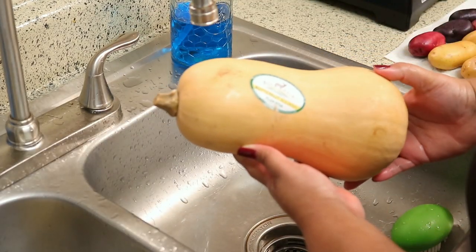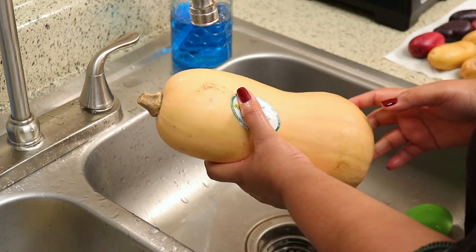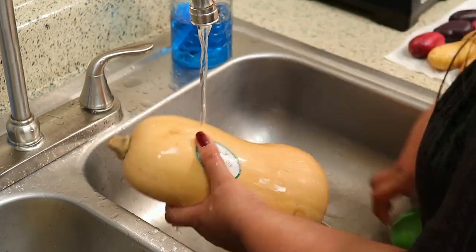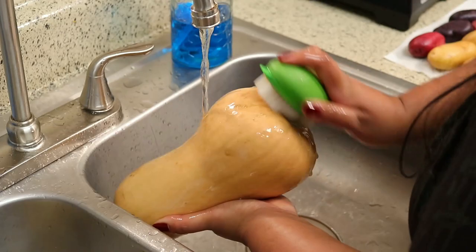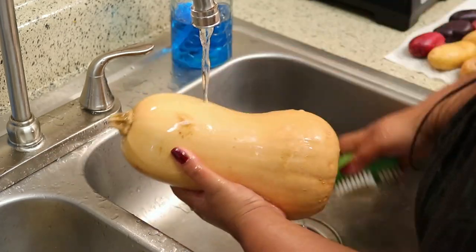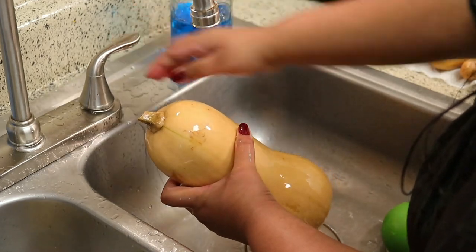For the butternut squash I'm giving that a good rinse. Even though I'm peeling it, I still like to do that because my hands are touching the skin which then touches the flesh, and I just don't want to cross-contaminate anything, so for peace of mind I like to do that.